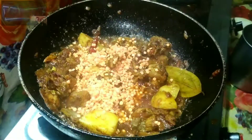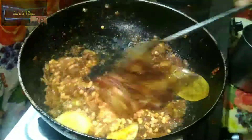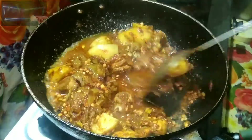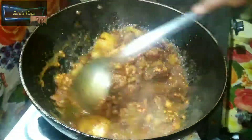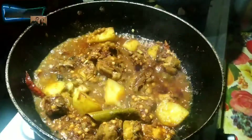We want to make sure we're doing these things with our hands. We have got some plastic bags to put on our hands.